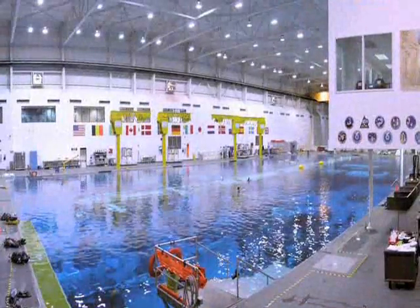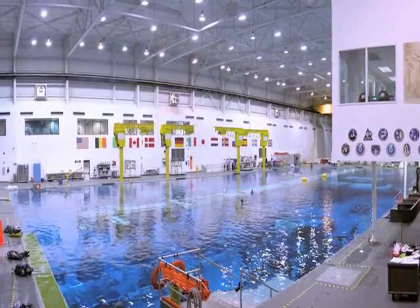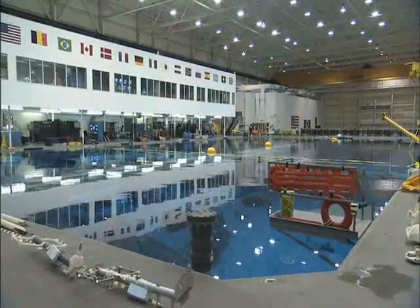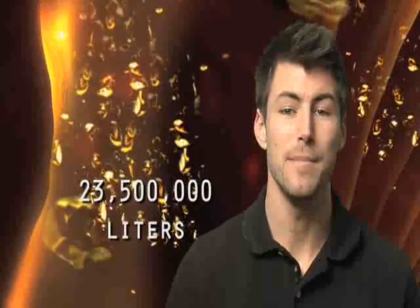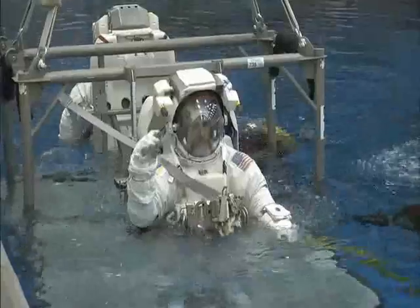But what about something a little closer to the ground? Do you know anything about the Neutral Buoyancy Laboratory in Houston, Texas? It's basically a really, really big pool — about 61 meters long, 31 meters wide, and roughly 12 meters deep. That's even bigger than an Olympic-sized pool, and much deeper. It holds about 23.5 million liters of water — that's almost 6.2 million gallons. It's so big it also holds full-size mock-ups of space station modules, so astronauts can suit up, dive in, and train for their spacewalks.